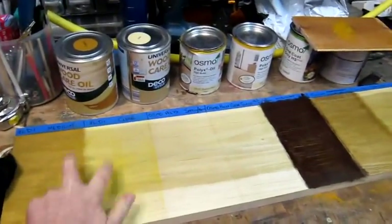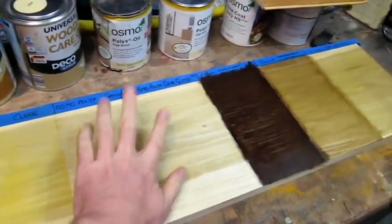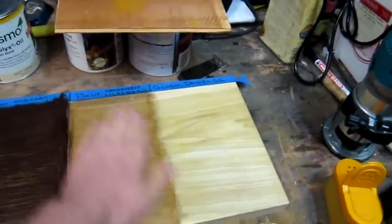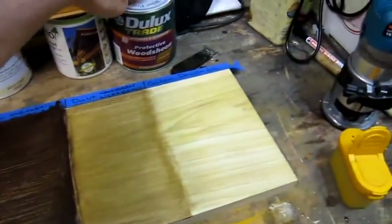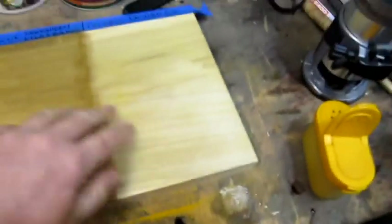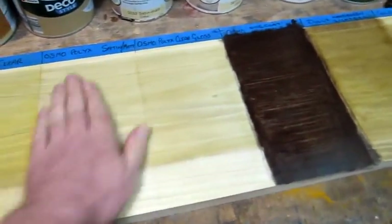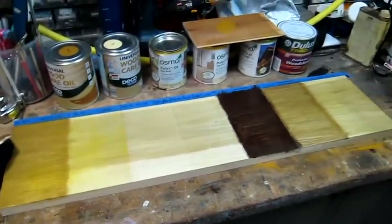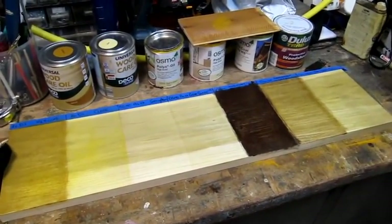I would say the Aldi products are fine as an economy option if you're never going to spill turmeric on them. The Osmo products are outstanding — ignore the rosewood one. The Dulux isn't too bad, and it's quite reasonably priced — about £10 or £12 a tin. Danish oil did surprisingly well, although under the camera light it still looks like it's stained a bit yellow. Back to the Osmo — nothing. It's sealed the surface. Hope you enjoyed the video. Osmo is worth the cash.